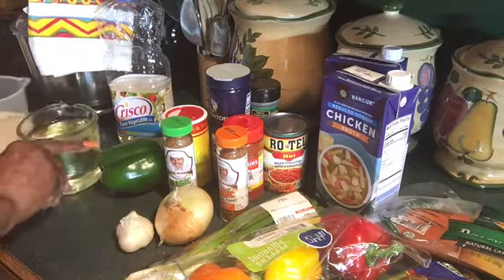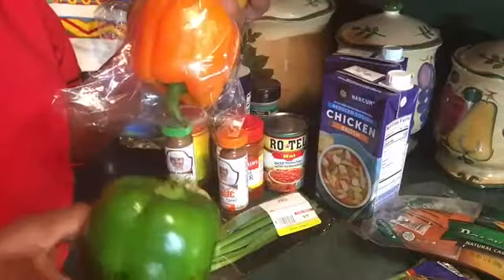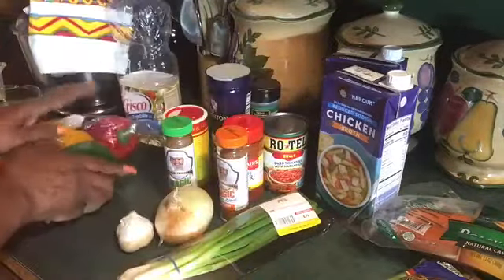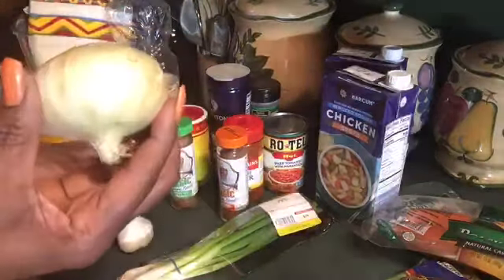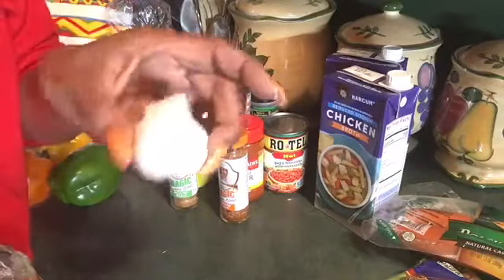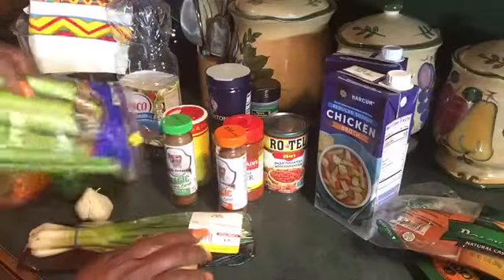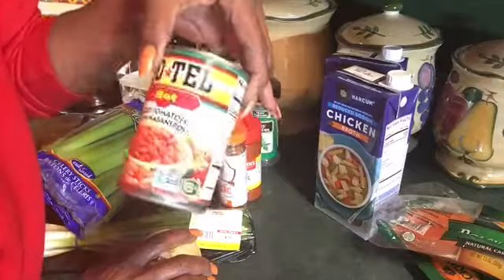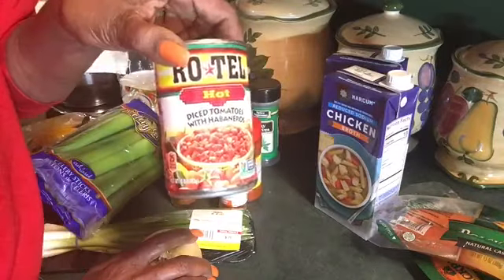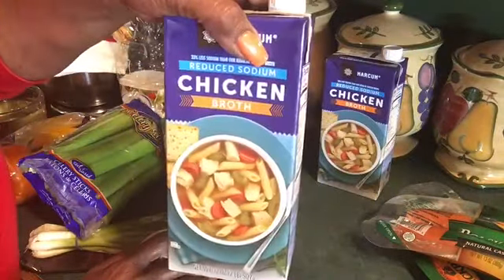For the vegetables, I'm gonna use all colors of bell peppers — green, orange, yellow, and red. I'm gonna use onion, green onion, a clove of garlic, celery, and — I guess this is a vegetable — I'm gonna use Rotel hot diced tomatoes.